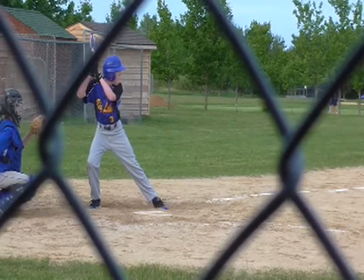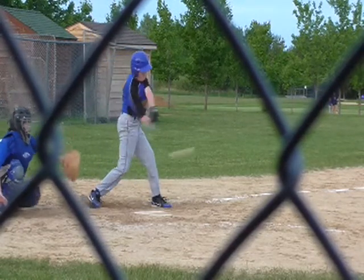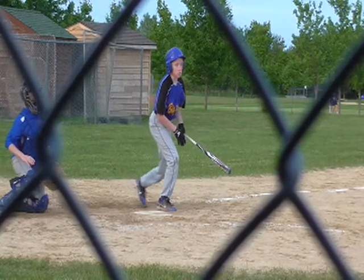Your feet shouldn't be moving — except your back foot should be pivoting. So keep your front foot down; pretend it's in a block of cement and you're not able to move it.